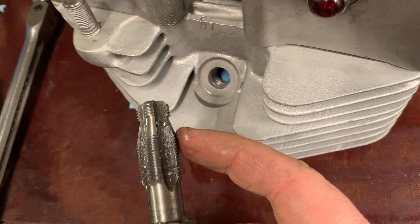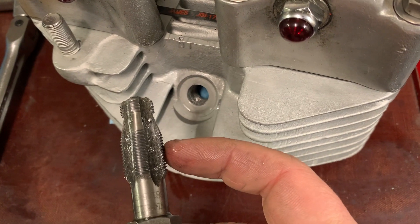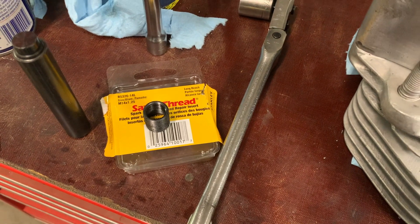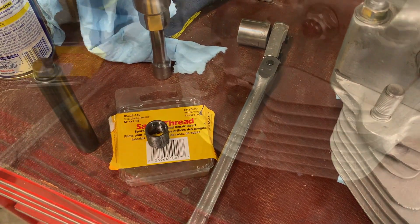The flutes on the side start cutting the aluminum away to make room for the larger threads that the keensert will thread into. I'll get it started and we'll take a look.